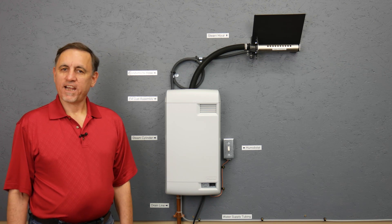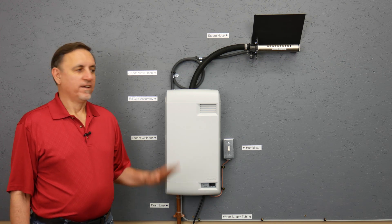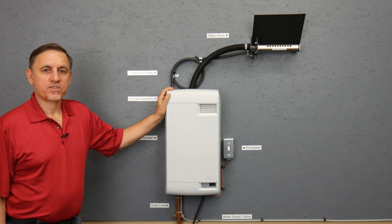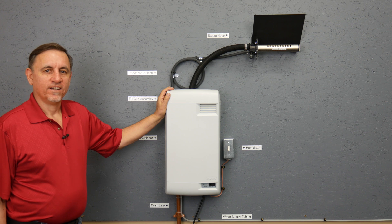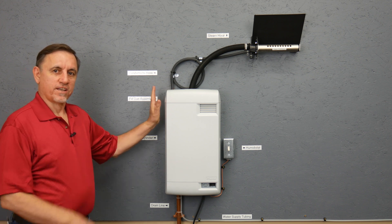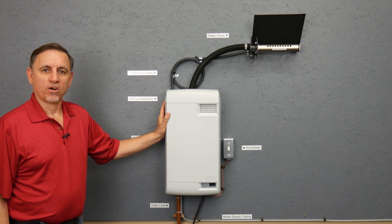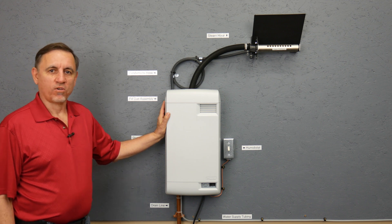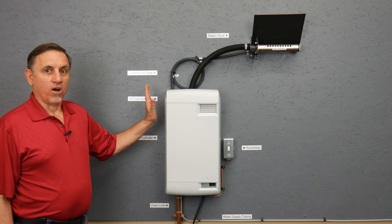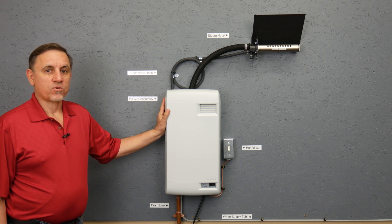Hi, I'm Jay, and today I'm going to explain how a Nortac/Condair electrode style steam humidifier works. First thing we're going to do is take the cover off. This happens to be a model RH, which is a small residential light commercial unit, but all of the electrode style units work the same.